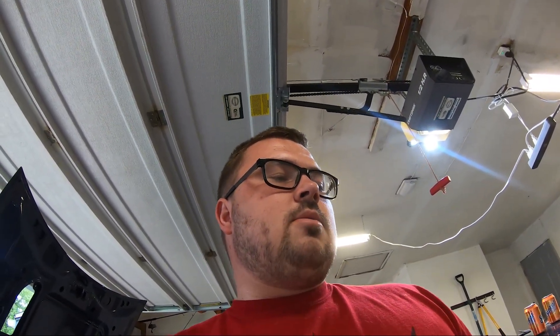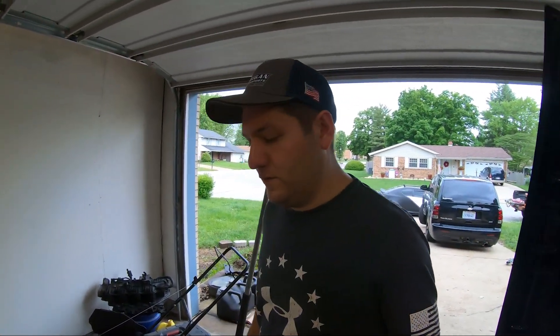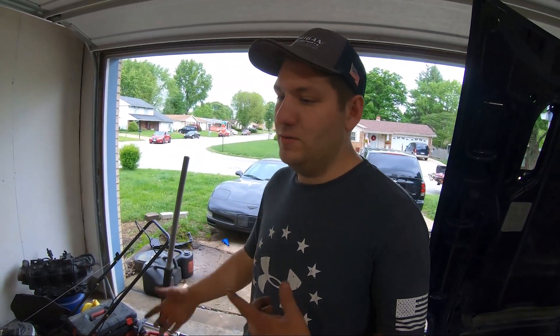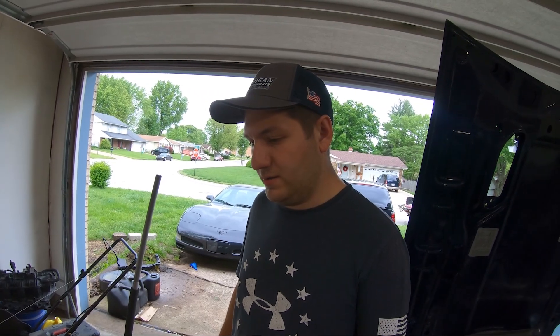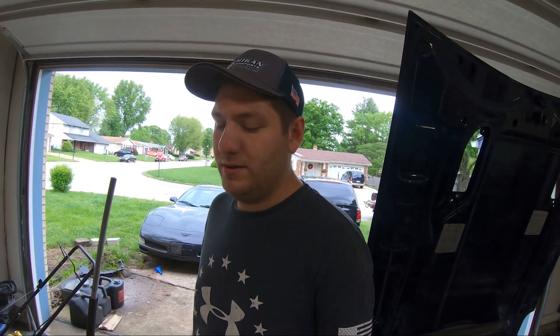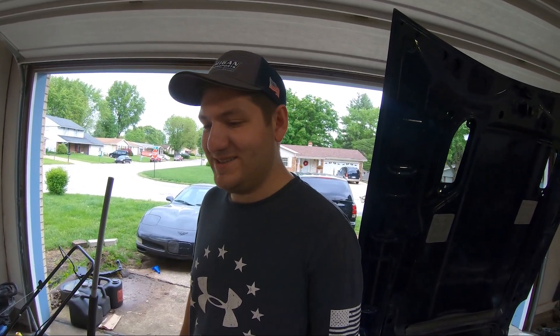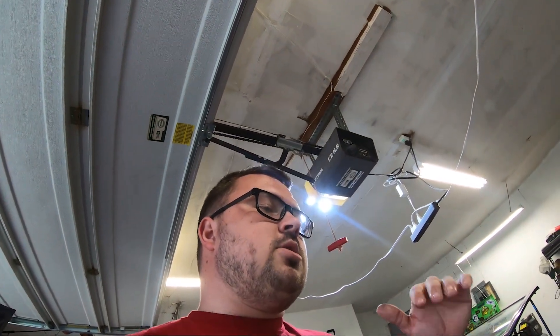I'm going to be showing you guys how we do it, how we're going to reinforce the frame. A lot of people I see extend it and weld in pipe and do a really shoddy job - they don't do any plug welds or slip joints to really strengthen it. There's no suspension on this car, so you don't want your welds to snap while cruising with a 100-pound motor behind you, especially going 100 plus.